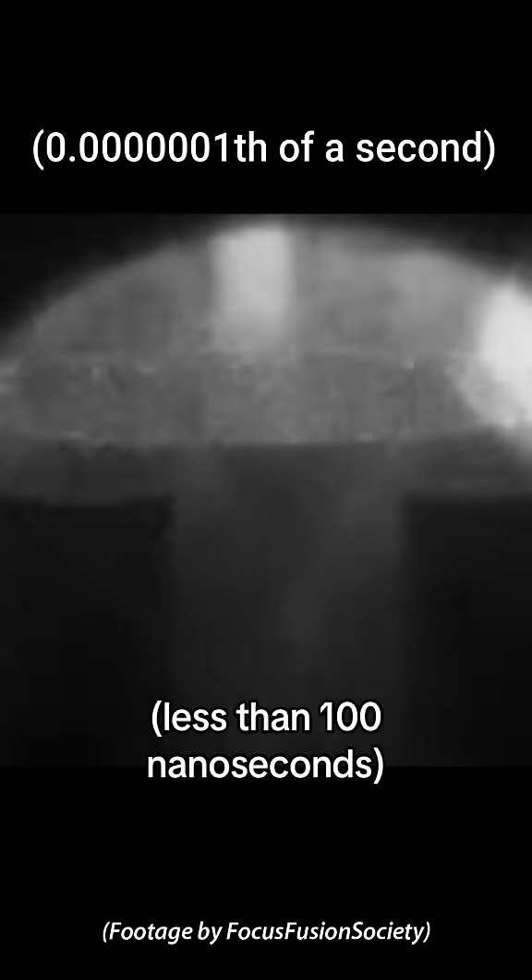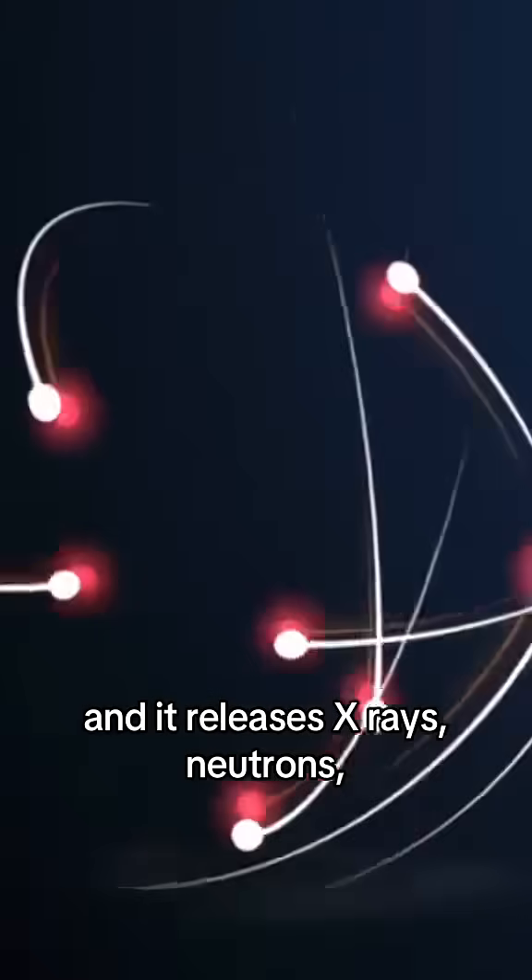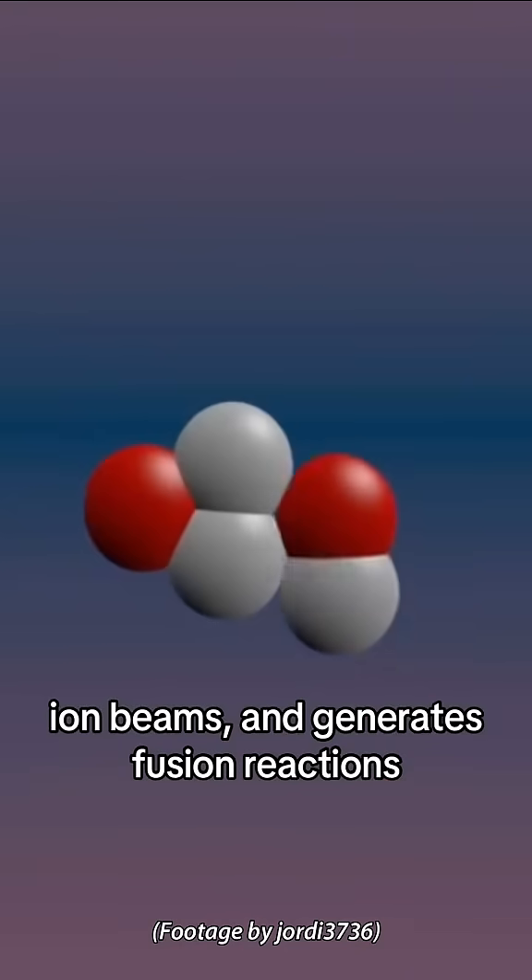This compression produces extremely high temperatures of plasma for a very short amount of time — less than 100 nanoseconds — and it releases x-rays, neutrons, and ion beams, and generates fusion reactions.